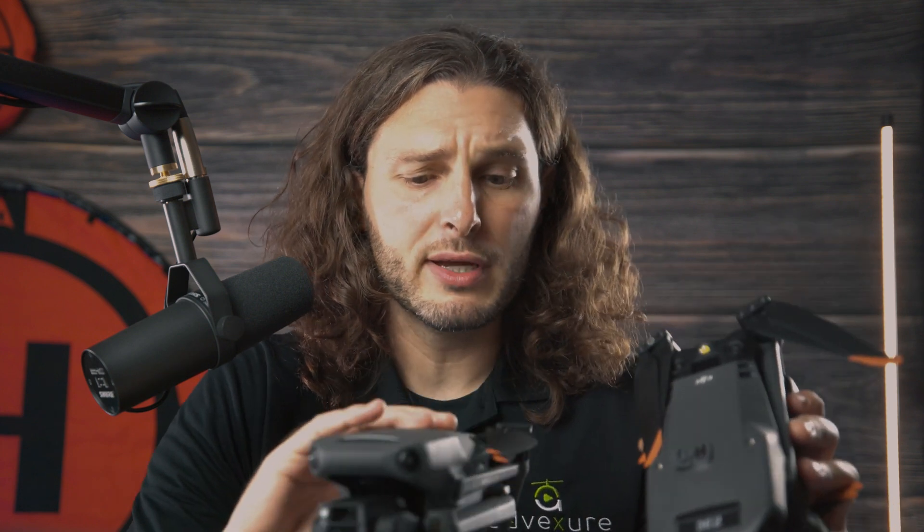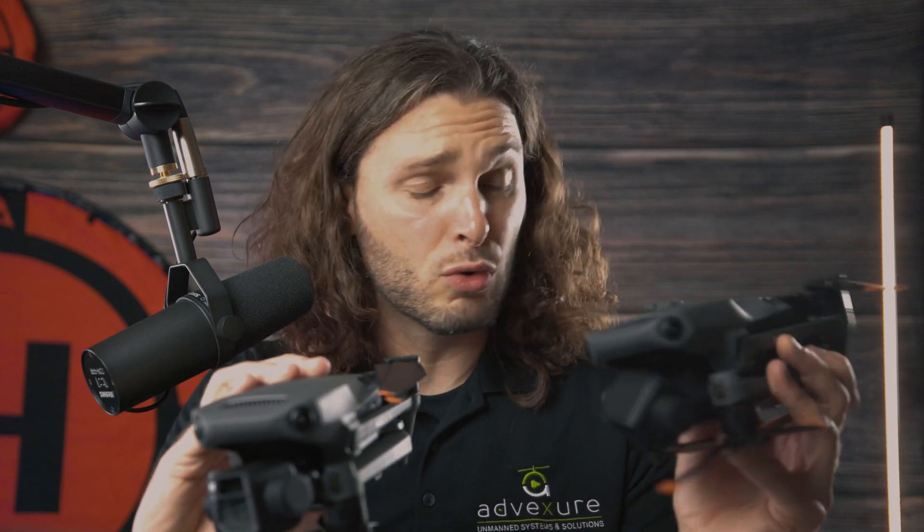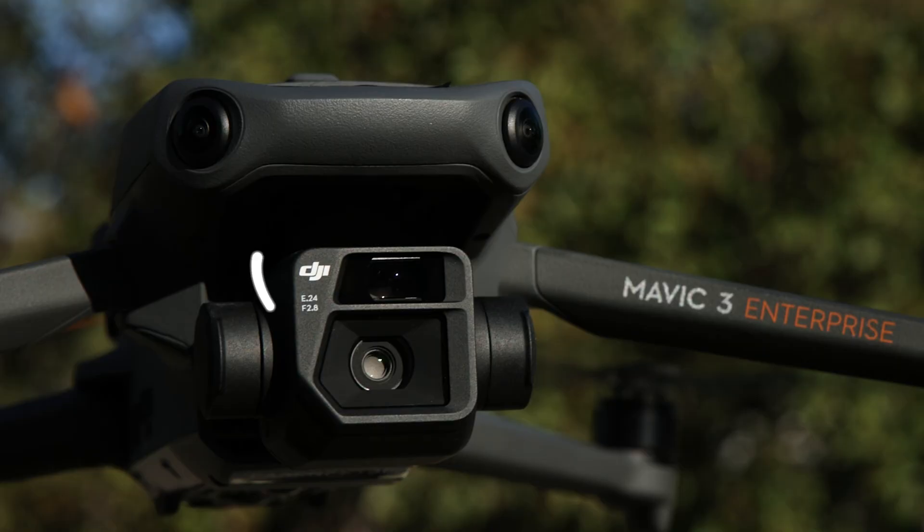You can also add optional items: the RTK module, a speaker system, a charging hub, extra batteries, and a 4G dongle. Right here is where you can attach the RTK module and speaker system — and that's one of the key differences between the Mavic 3 Enterprise and the standard Mavic 3. I have a Mavic 3 Cine here and it's not much different overall. The enterprise version has a hub up top which the standard Mavic 3 doesn't have, and the standard Mavic 3 has a Hasselblad camera, which the enterprise does not.